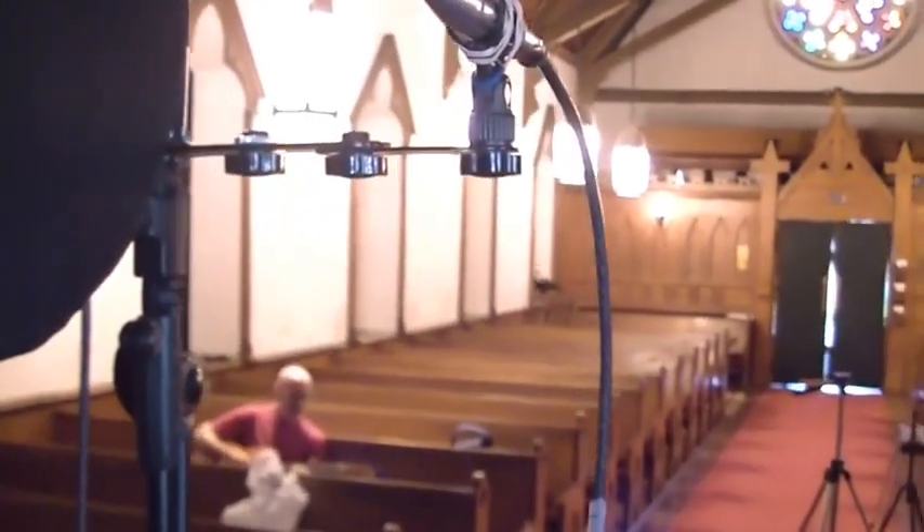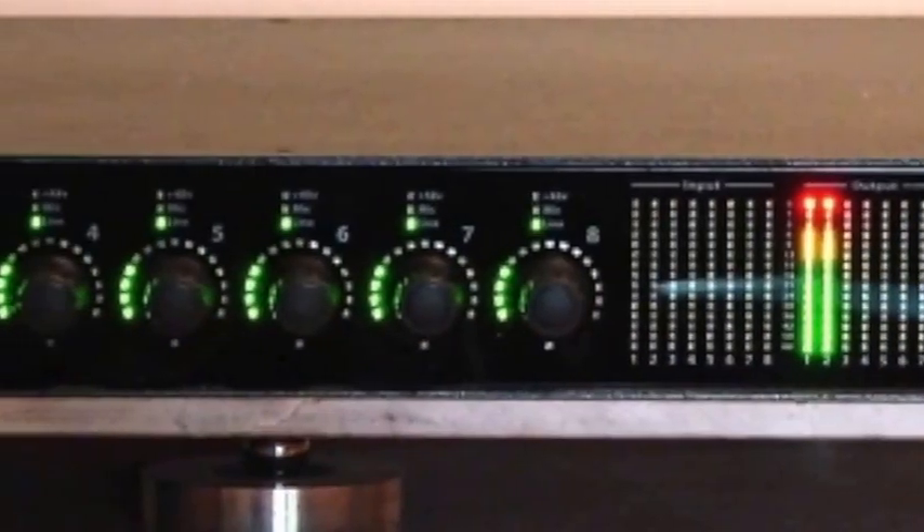Cables coming off the microphone are also from Nordost — those are the tier 2. They're going directly to the Metric Halo, which is acting as our microphone preamplifiers and A-to-D converters. You can come around the front and I'll show you the Metric Halo — this is the ULN8. It's our microphone preamps, A-to-D converters, and headphone amplifier.